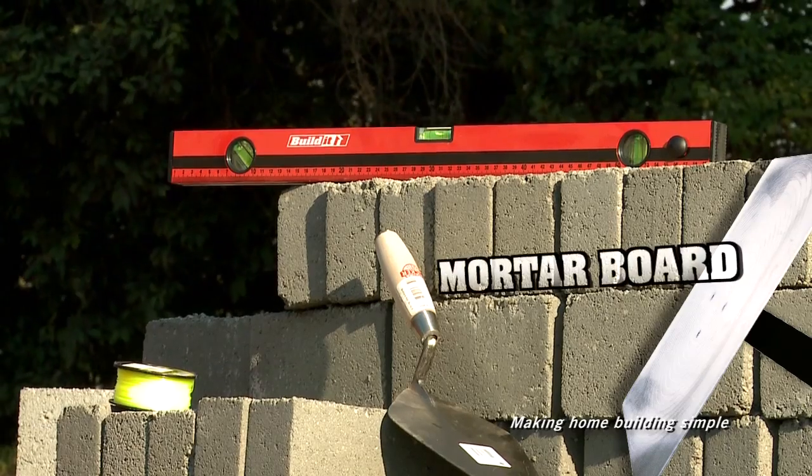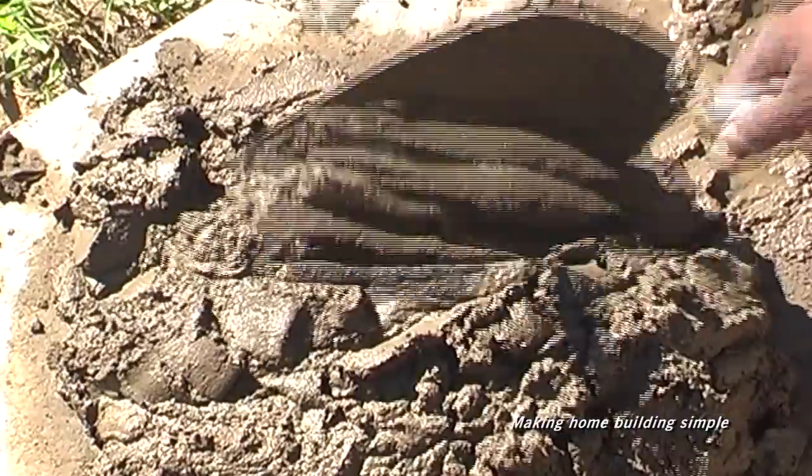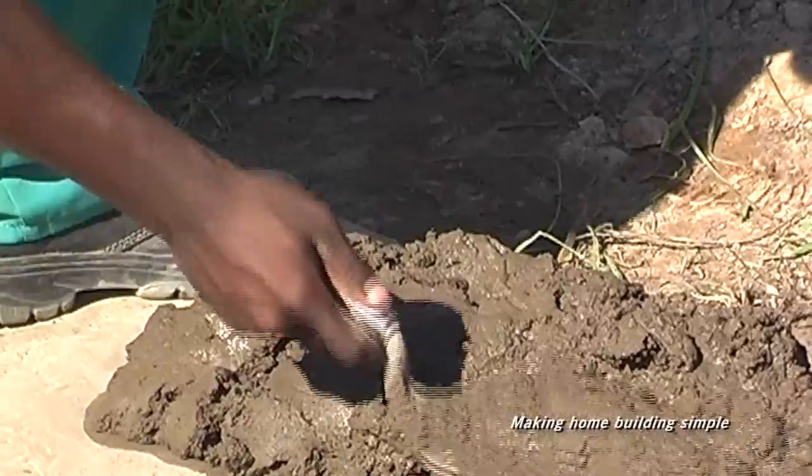Hello, welcome to Build It, where we make home building simple. Today we're laying bricks. What you need is a mortar board, spirit level, brick laying trowel, and a nylon line.